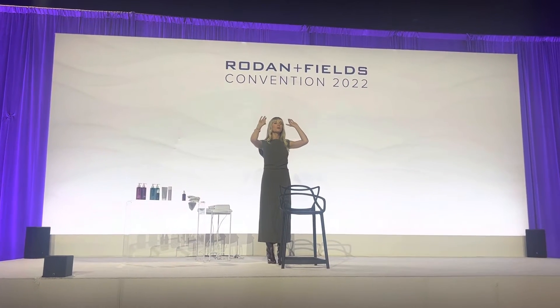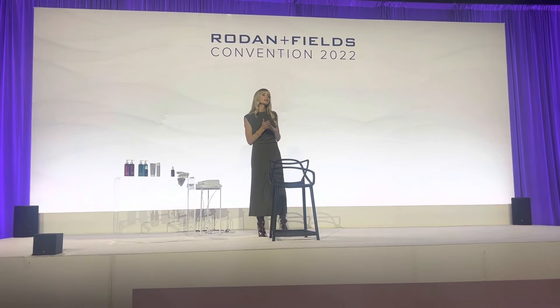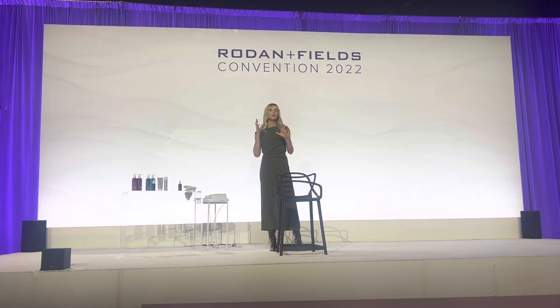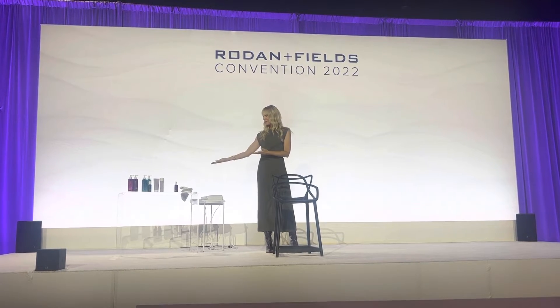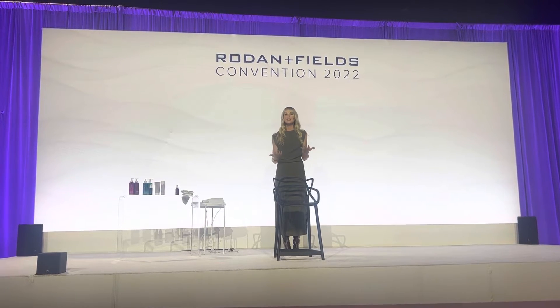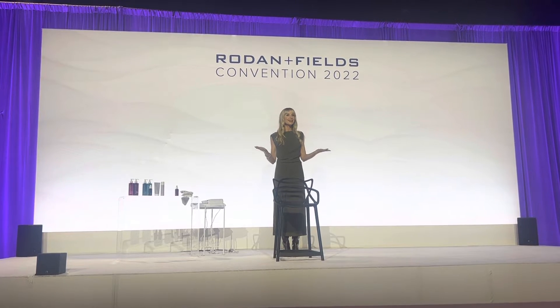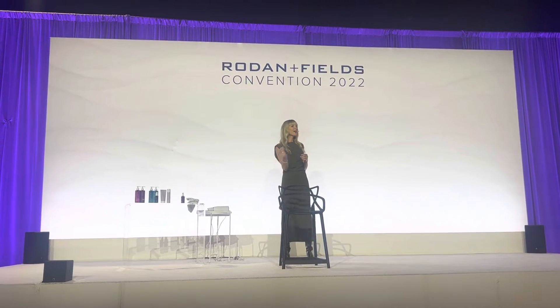It's now being rolled back onto our scalp. Our idea here is scalp care lends itself to hair care. Over the last few years we've realized that combination — we shouldn't focus so much on the length of the hair, although we can because we have products for that. We should be focusing on the scalp, so we get to reteach everybody that. And that's what we're doing today.